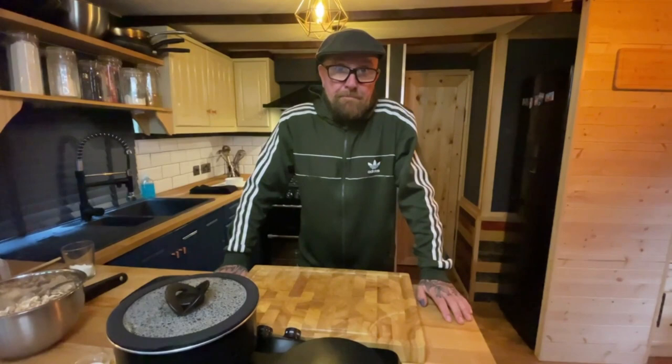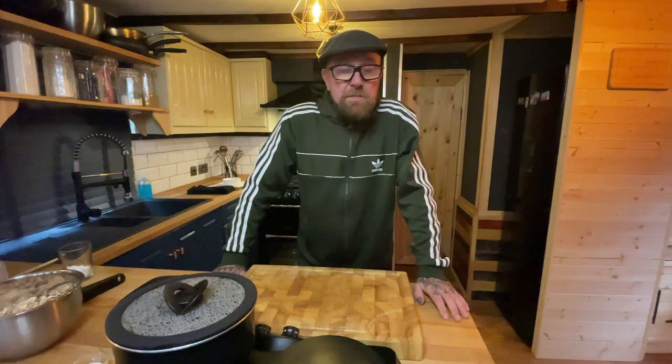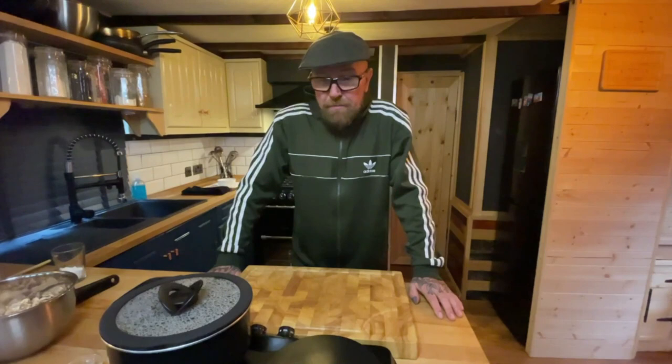Hello and welcome to another episode of I Am Frank Beard Presents. I'm New T and today we're going to be knocking up some homemade mushroom soup. I'm going to go through the ingredients, but once we've ended, pop over to www.iamfrankbeard.com and you'll find all of our recipes.